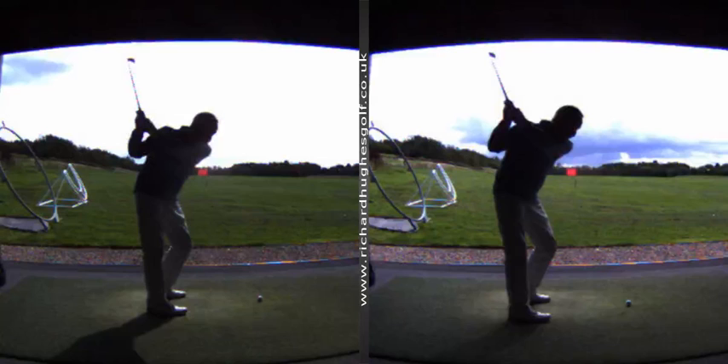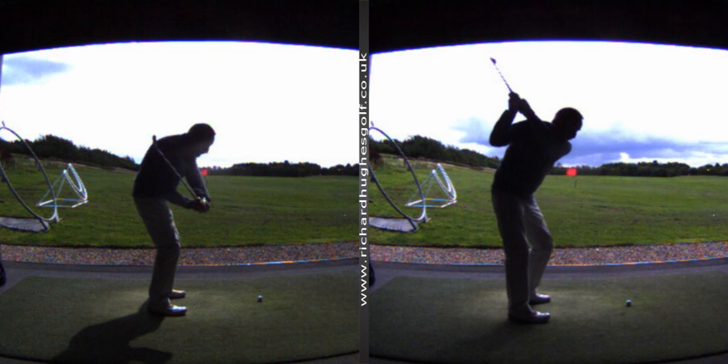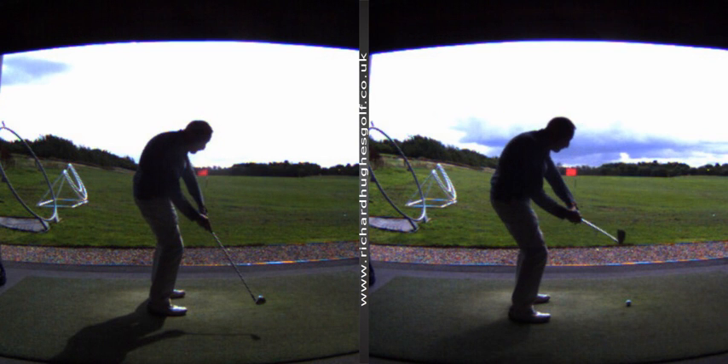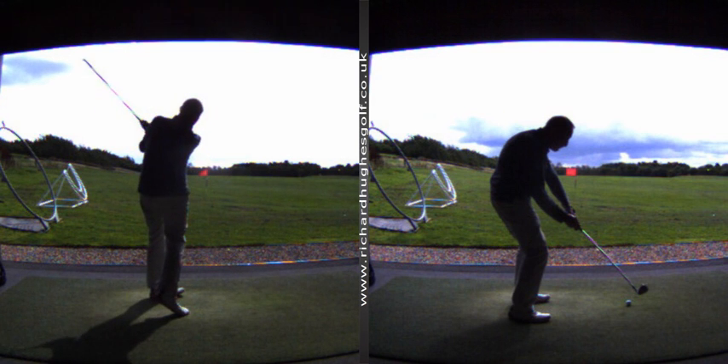So we take it to the top and then just work on the elbows and the wrist condition a little bit. That's much better — you're going to benefit from a little bit better delivery into the ball, a little bit more late speed. You can see how much more the club is lined up there than over here.